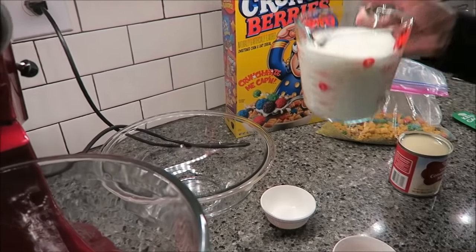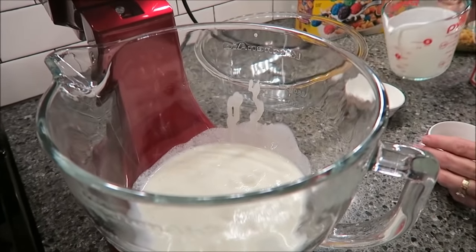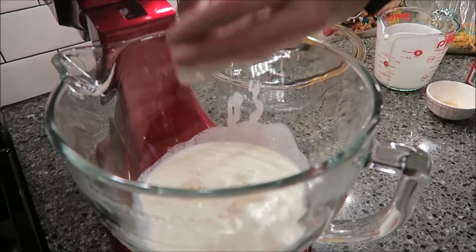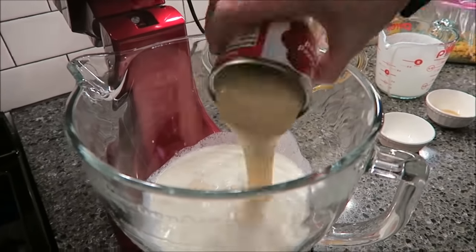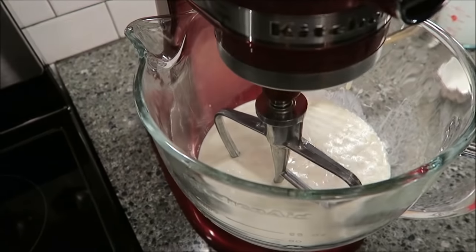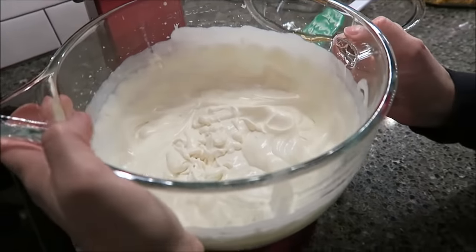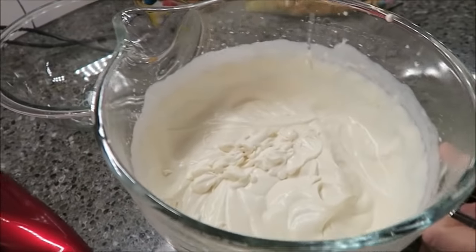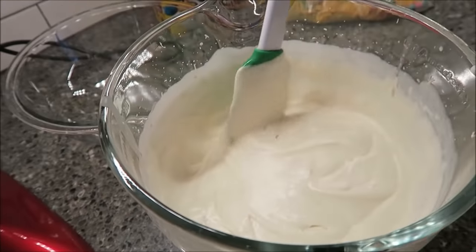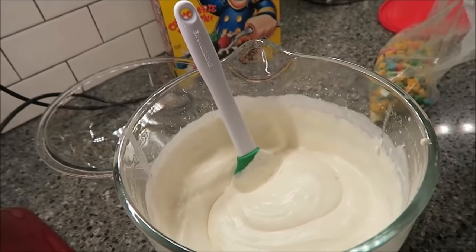What you do is take all your wet ingredients plus the salt — so your heavy cream, your vanilla, your salt, and your sweetened condensed milk — and mix them together. We let it mix for probably five or ten minutes and it gets really thick. It looks like Cool Whip, honestly. The directions didn't say how long to mix, but I would let it mix for ten minutes.